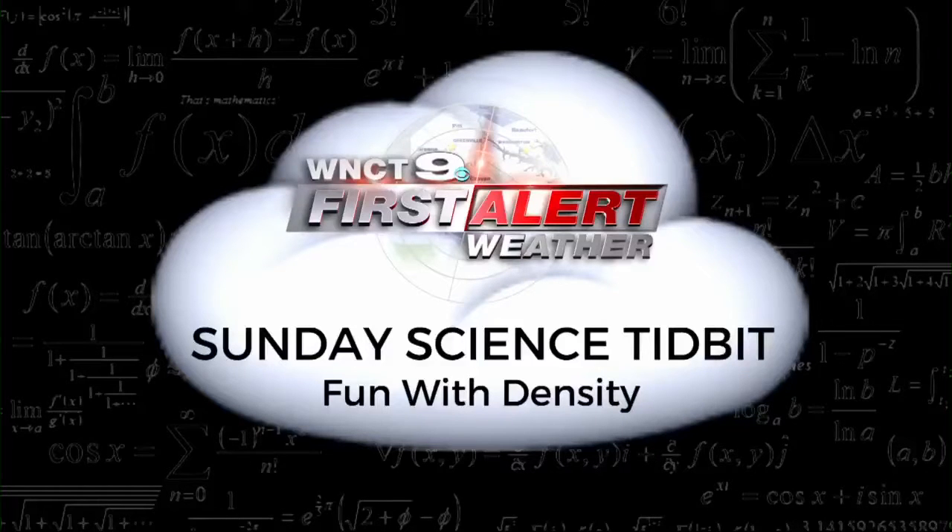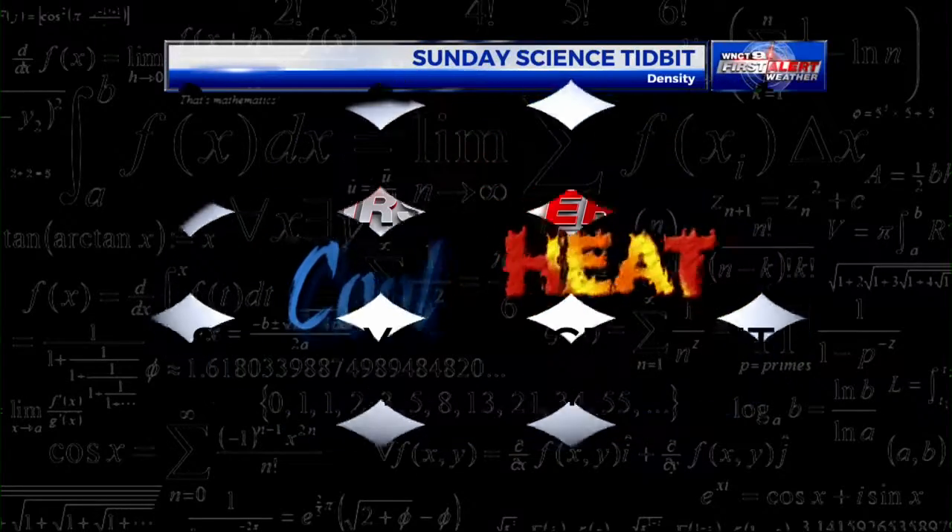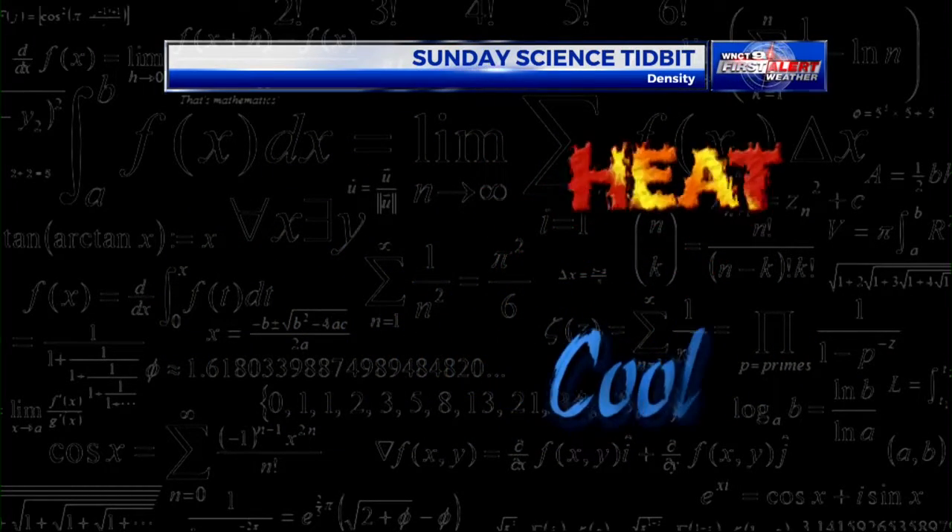This time for your Sunday Science Tidbit, and we're going to take a look at some fun stuff about density. You've probably heard the saying that warm air rises, cool air sinks — but why?